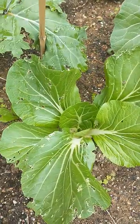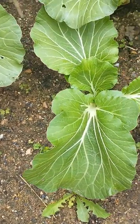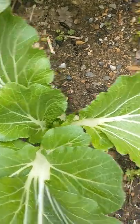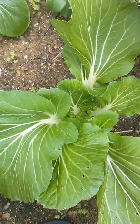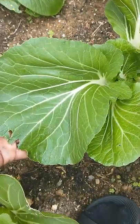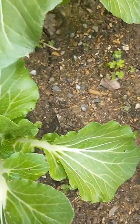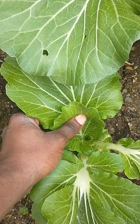All of these, they might be getting chewed up by bugs and stuff, but they are not bolting at all. All the way down in there — look how big and nice them leaves are. Check out them big, beautiful, deep green leaves. I don't see any bolting.